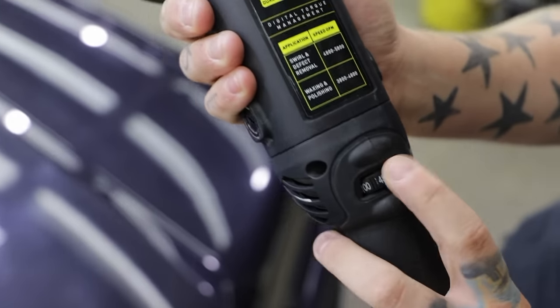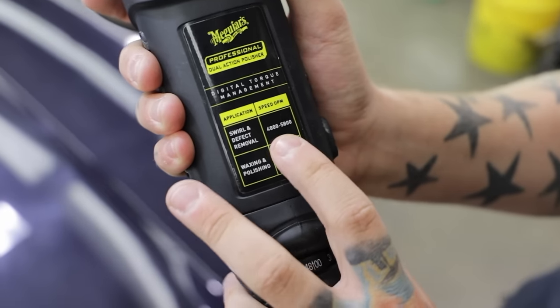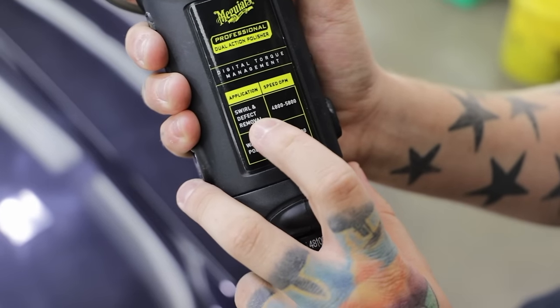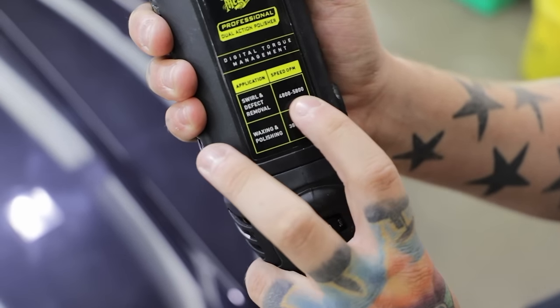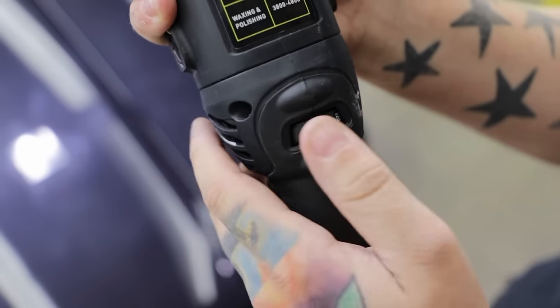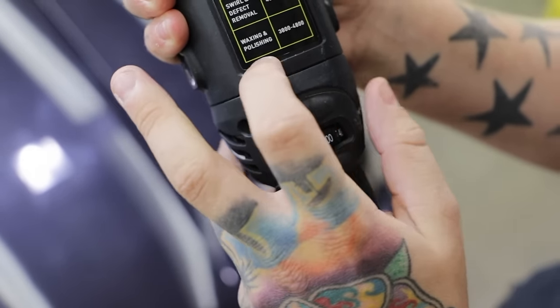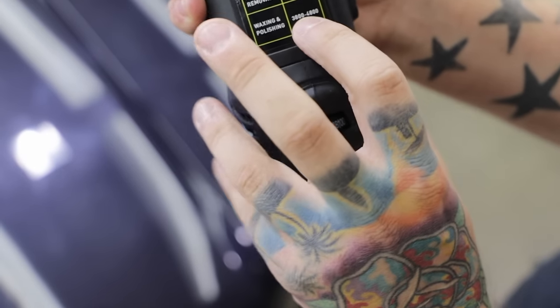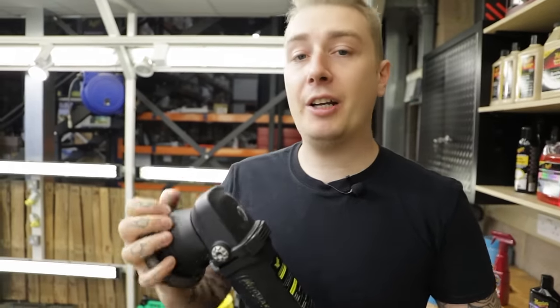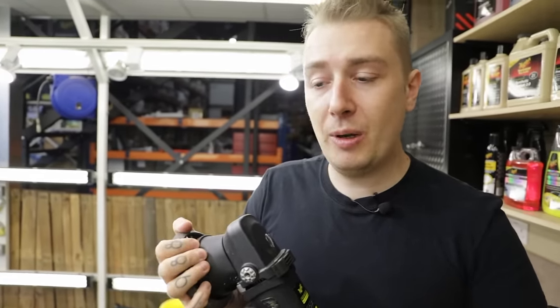It's got the multi-speed setting, and there's a handy little table on the machine giving you the average speeds for the job you want to do. For swirl and defect removal — step one — you're looking at 4.8 to 5.8. Considering this machine goes right up to 7.5, that's quite a moderate speed. For waxing and polishing — the refining and protection stage — we're going to slow the machine down to 3.8 to 4.8. It's a really well-balanced machine, designed for professional use as well as the home hobbyist enthusiast.